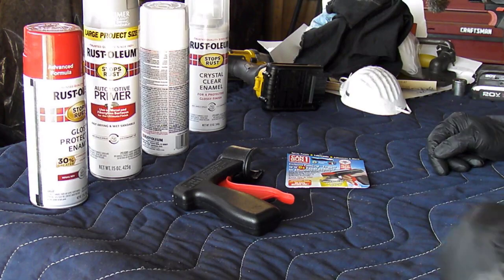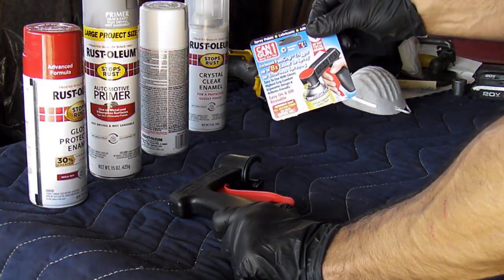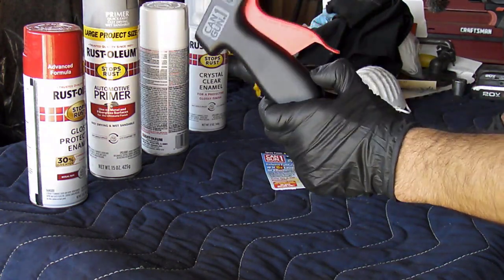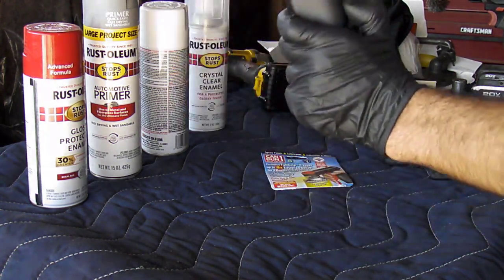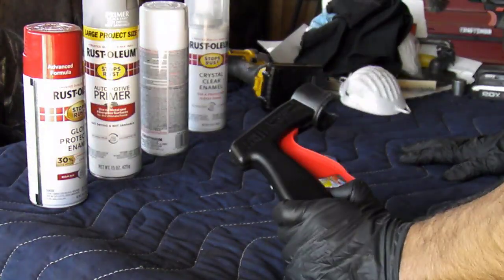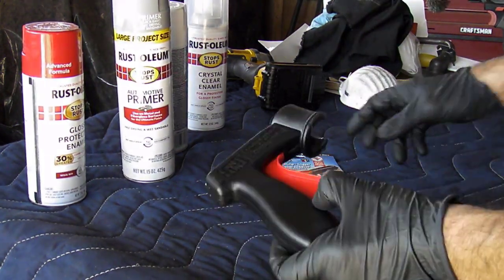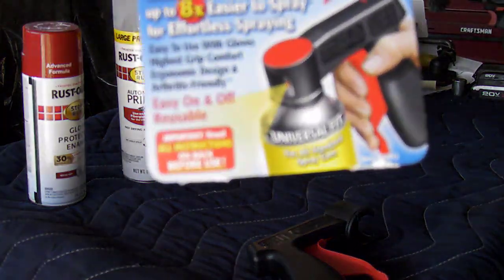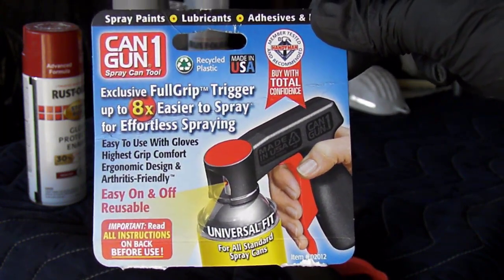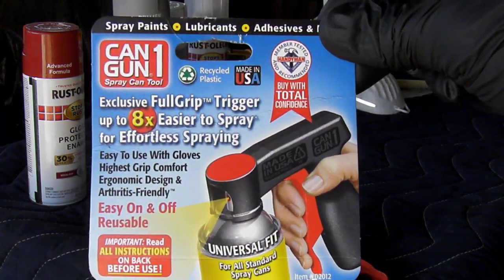Welcome back to the channel. Quick video on this product right here: Can Gun. This thing makes people's life a lot easier if they're using any spray cans to do big objects, cars even. I've seen some people cramp up — my finger started cramping up when I was doing a couple of big pieces. This product is amazing, it will save you so much of that pain — like no pain at all. I will show you in real time how quick and easy it is to put it on a can.